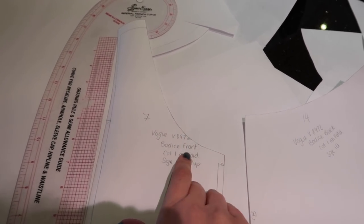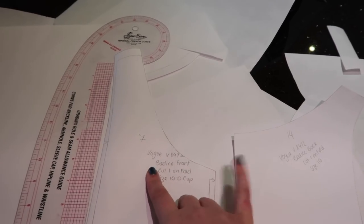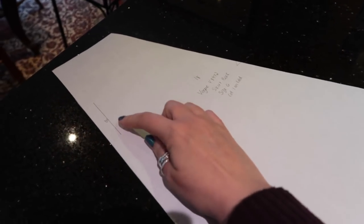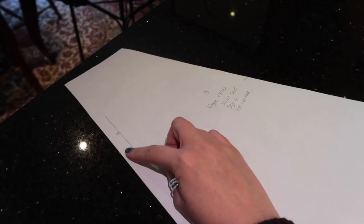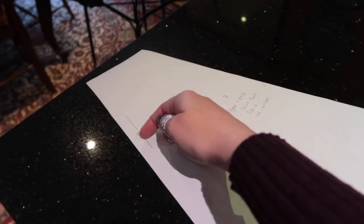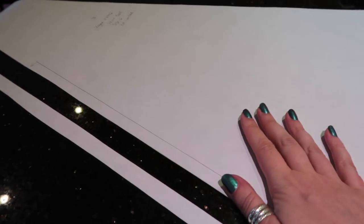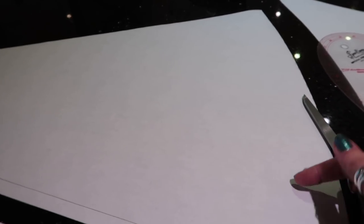I've also taken the 5/8-inch seam allowance off the neckline of the bodice front - those are the two pieces you need to alter to add the neckband. For the skirt back piece, there's a 5/8-inch seam allowance on the center back that we need to remove so we can cut one on the fold. Draw a straight line the whole way down and trim that off, then put in the cut-on-the-fold mark. I've also lengthened my skirt pieces by two inches because the skirt was going to be a little short for me - just add inches onto the hemline, or take it up however many inches you need.